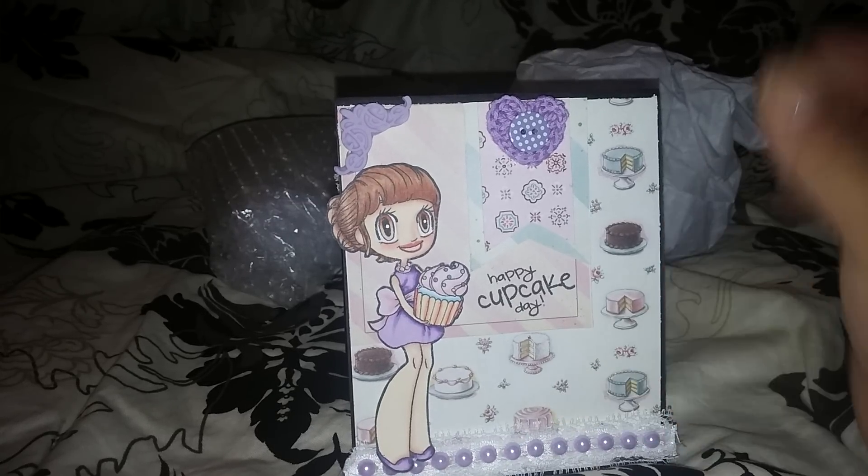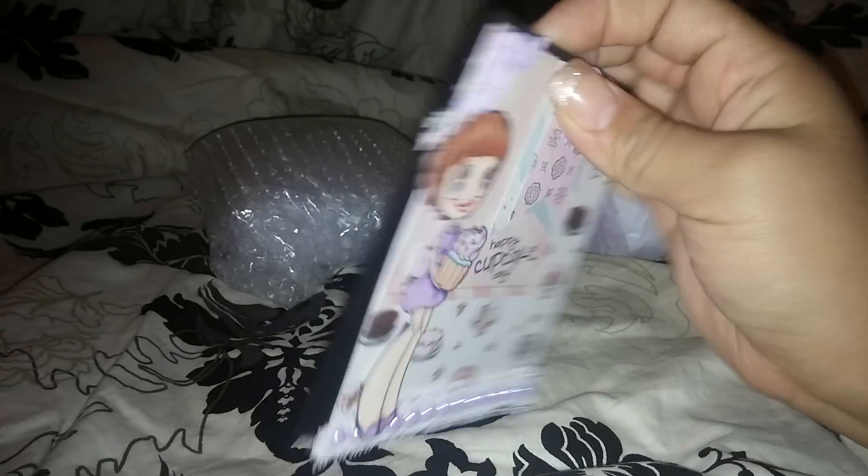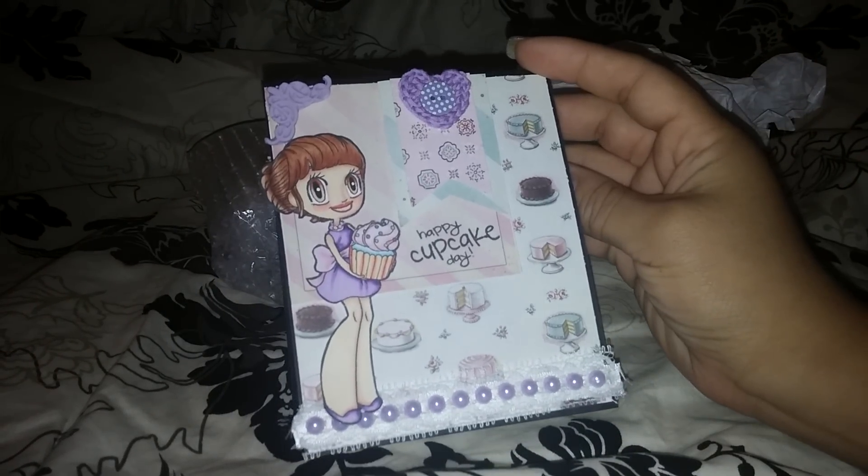This is a resin piece that I believe she made herself, and a crochet doily — I just love it, it's so cute. She left a really sweet message in there too, thank you honey. And look how cute she packaged it! I wanted to open it on camera, so sorry about all the noise.